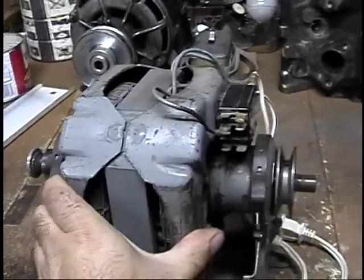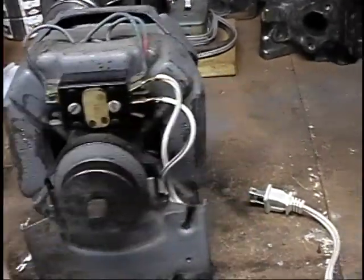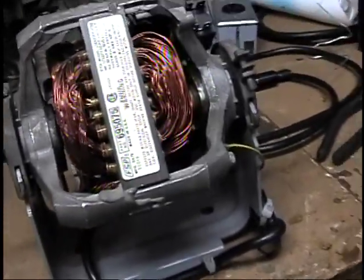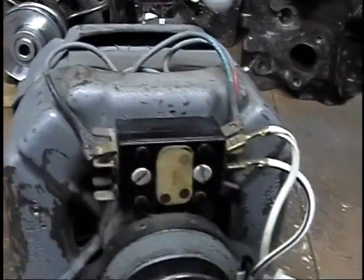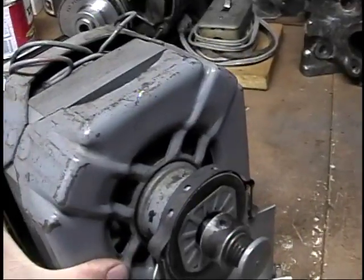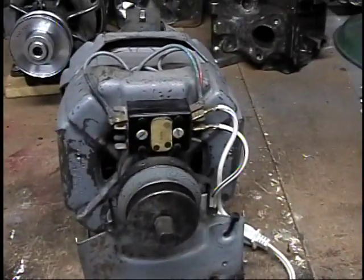These two motors are basically the same. This one's a GE motor from a GE dryer; this is a Whirlpool motor which I believe came from a Kenmore, which is pretty much the same thing. The switches are basically identical, and this motor is pretty much totally enclosed and is much older.